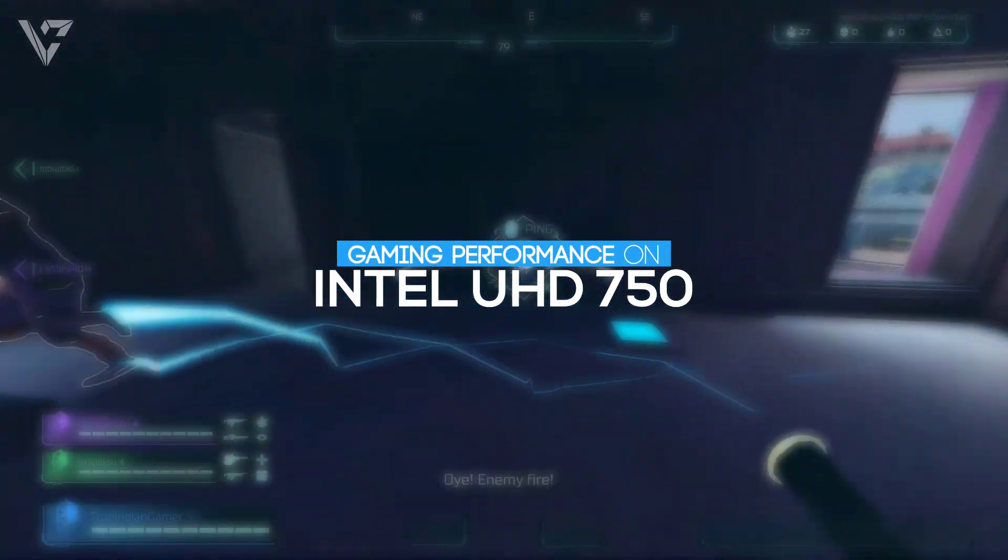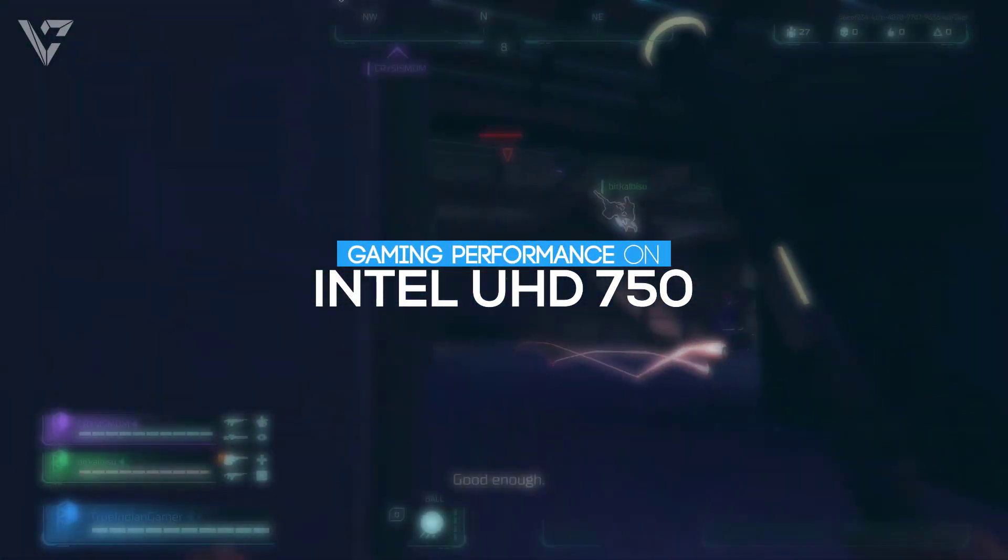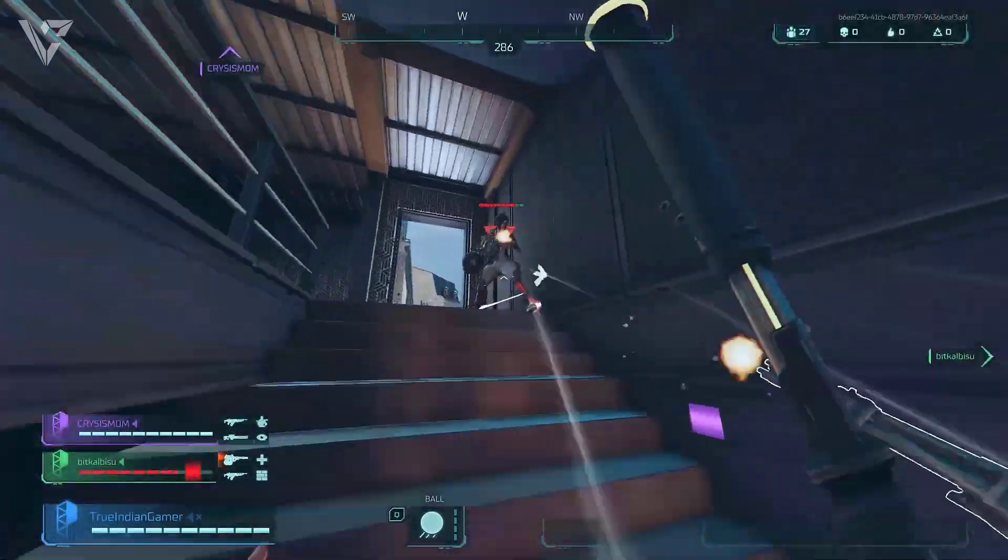Hello guys, and today I'm going to show you the gaming performance on the Intel UHD 750 graphics. So without any further ado, let's get started.